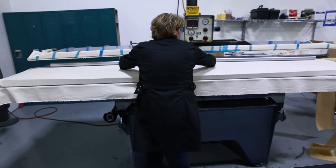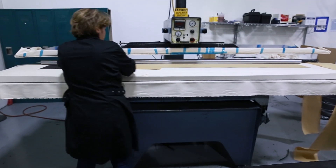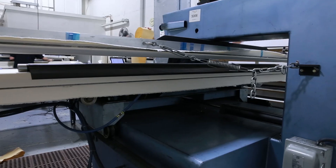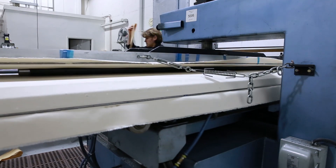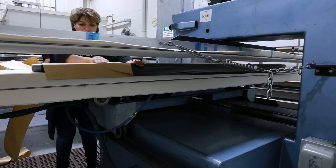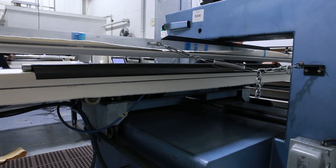The prepreg is placed onto the mandrel with the fibers face down and the backing paper removed. The rolling table applies pressure as it rolls the material, removing air as it does so. Each layer is rolled with the fibers at different directions, and she makes sure that the material is straight on the mandrel.